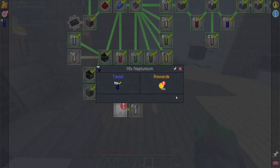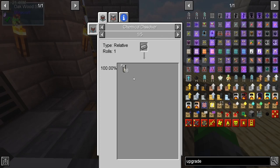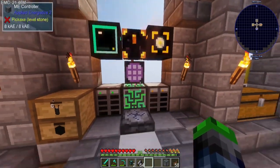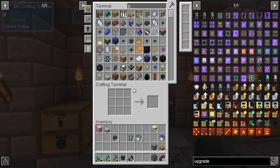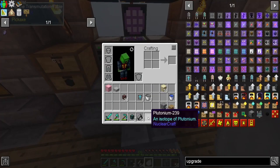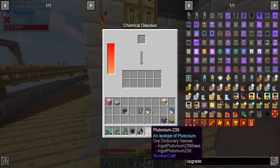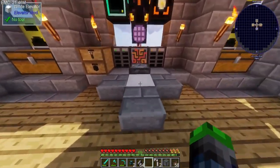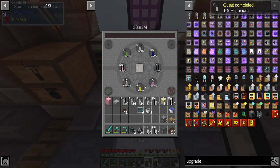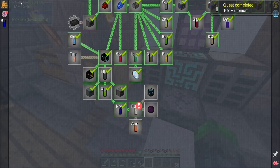We completed a quest and we're going to get a thousand monies for that. We need some plutonium — we do have plutonium. We can put it in a chemical dissolver. Look at that — beautiful! We got that in our quest book.